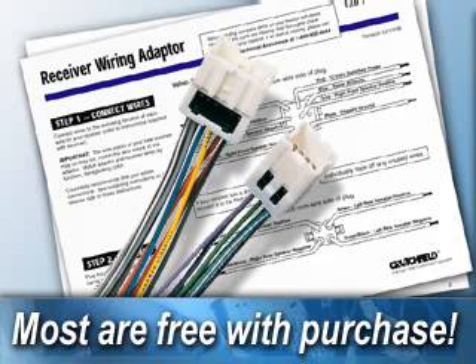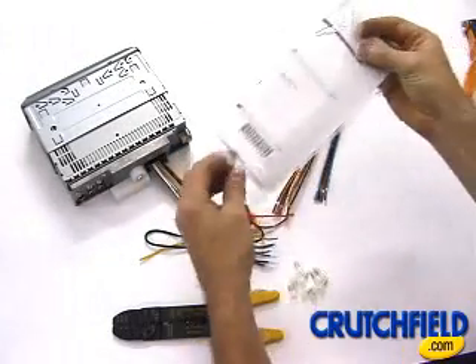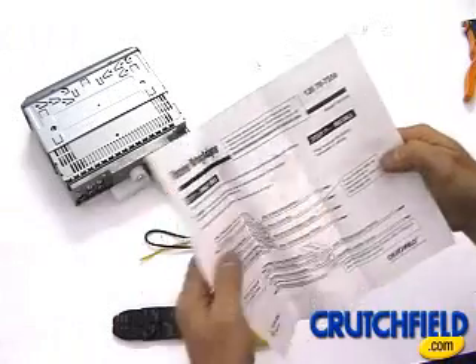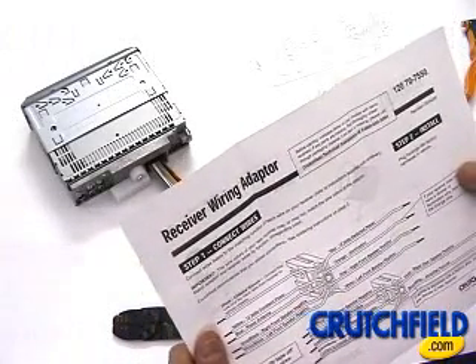The next step is to connect the Crutchfield wiring harness adapter to your receiver's wiring. Available for most vehicles free of charge, this adapter integrates your new receiver to your vehicle's existing connections. Your wiring harness adapter will come with custom instructions identifying each wire's color and function.